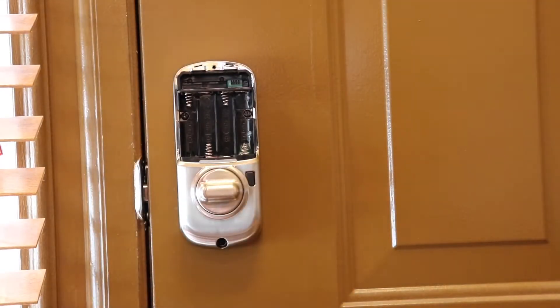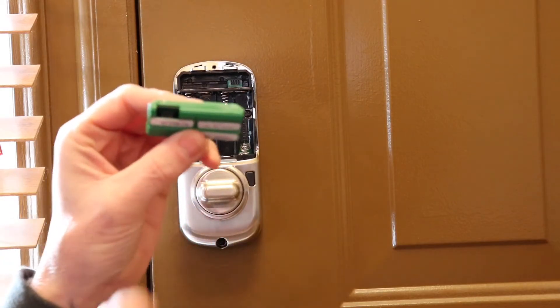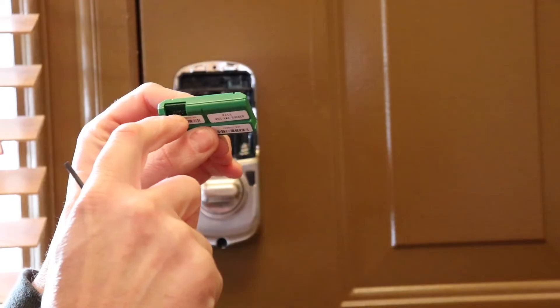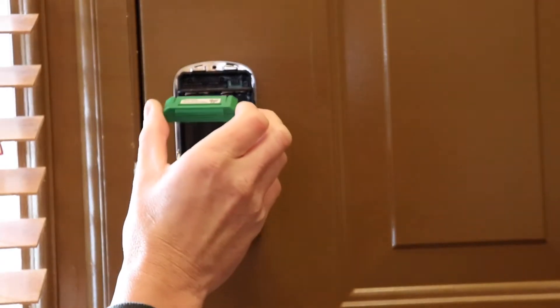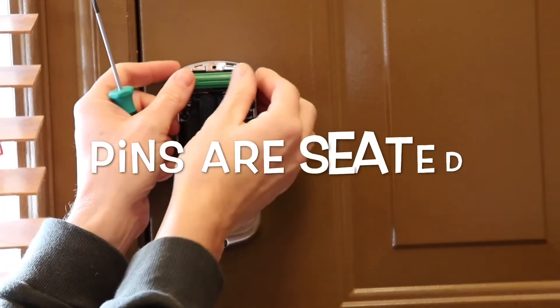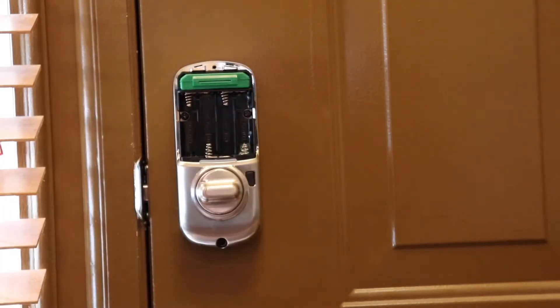Now once we have the batteries out, we're going to go ahead and just slip our module in. As you can see there's a little cutout and you can see pins right there. That's going to be installed on the bottom and you just plug it in just like this. You just want to make sure that the pins set and it's now installed.